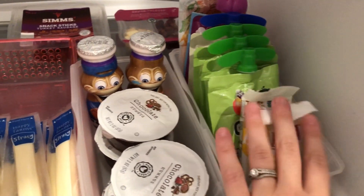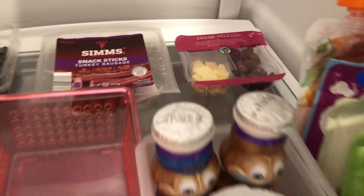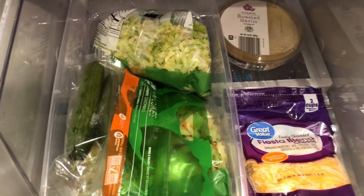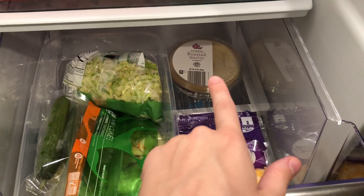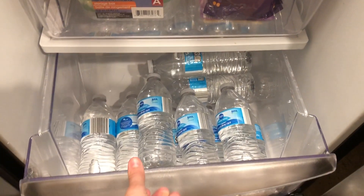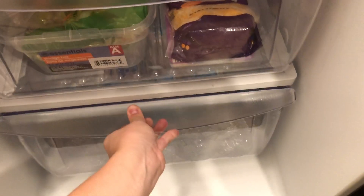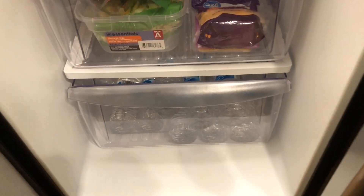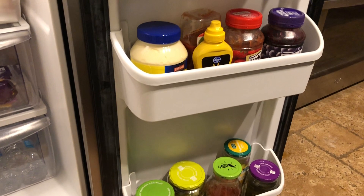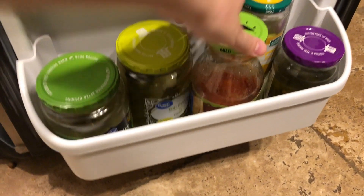On the kid shelf we have go-gurts, cheese sticks, some chocolate hummus, Danimals, these little Perfect Bars, Go-Go Squeeze, and in the back there's still more — blackberries, turkey sticks, and a little snack pack. In the drawer we have lettuces, some produce, cucumbers, cheese, and the hummus. The bottom drawer is the same as before — just bottled waters for Andrew to take to work or to grab on the way out the door. Over in the door, I got rid of a bunch of stuff that was old or empty, and I wiped it all down.